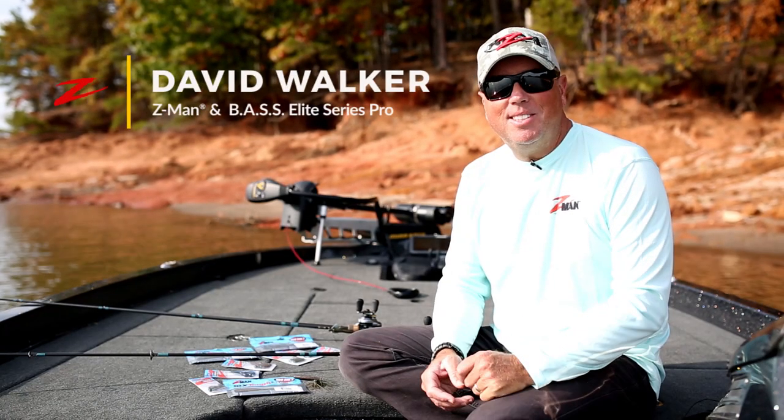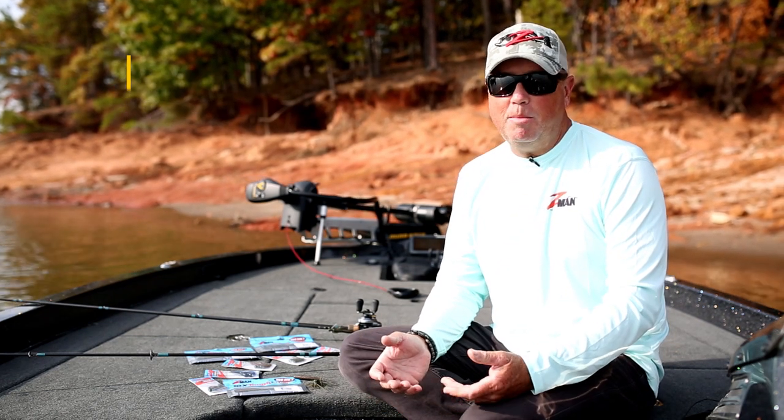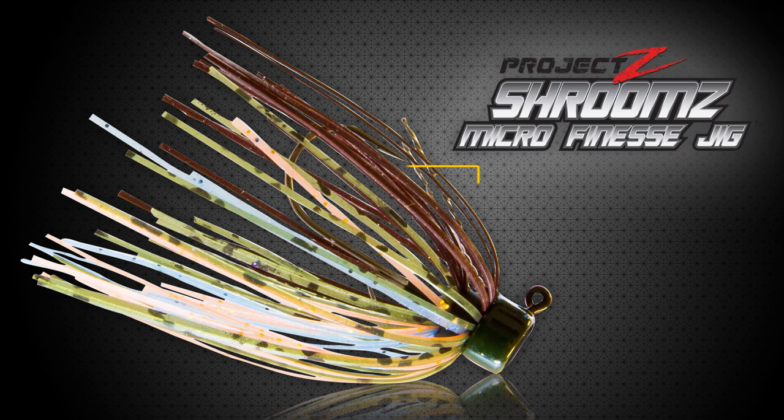Hi, my name is David Walker. I'm a Bass Elite Series Pro and today I want to tell you about a new product from Z-Man. It's a micro finesse jig with the shroom's head.